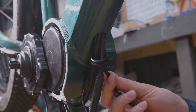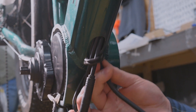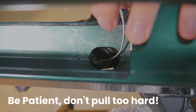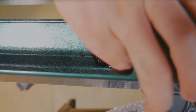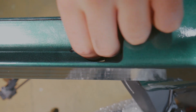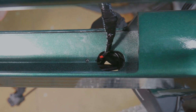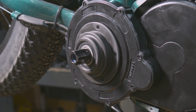Now, the motor can be reinstalled. Slide the motor into the frame and reconnect all of the plugs. The power wire can be fed through the frame using the guide cable that we set up earlier — pull the cable from the top and push from the bottom. When it's plugged in, install the battery and test the motor by turning the bike on and briefly pushing the throttle.